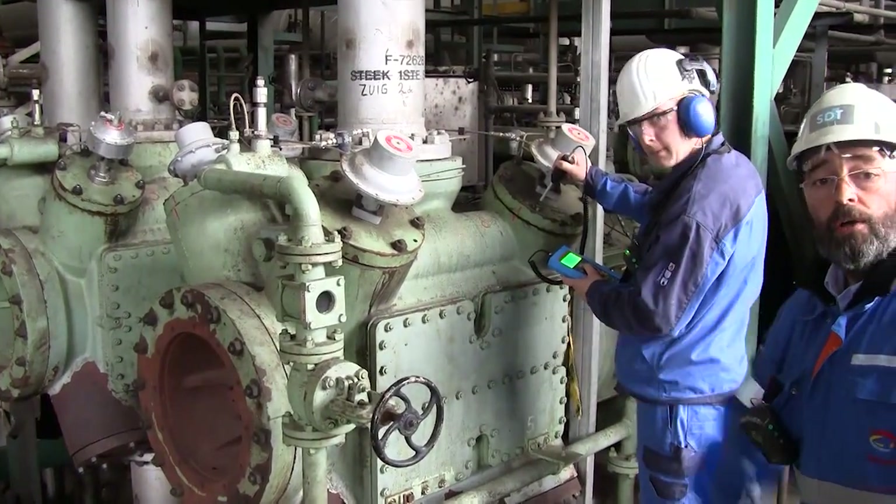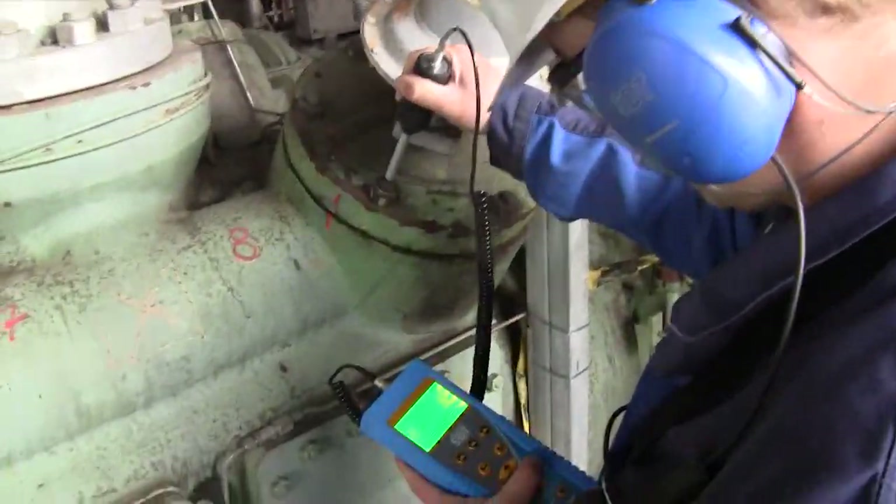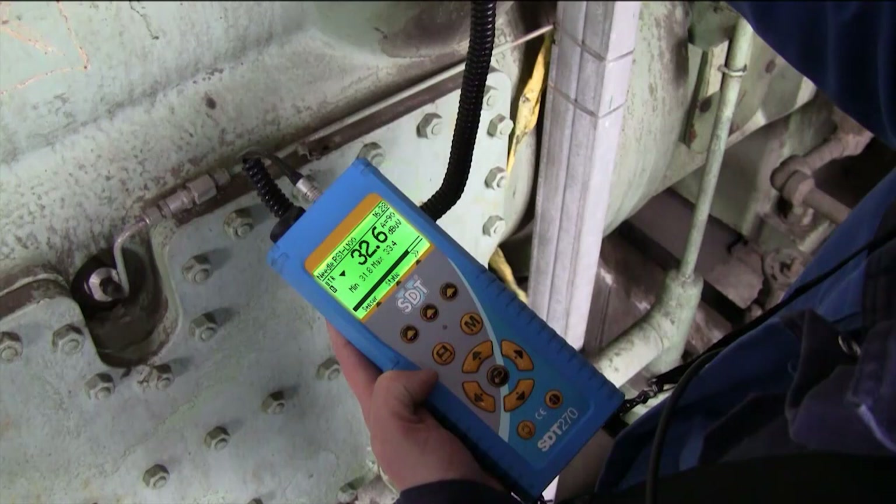The handy and robust instrument is optimized for industrial working conditions. The display shows all relevant information, and a bright multicolored LED indicates signal clipping while recording time signals and immediately points out measurement values exceeding user-defined alarm thresholds.